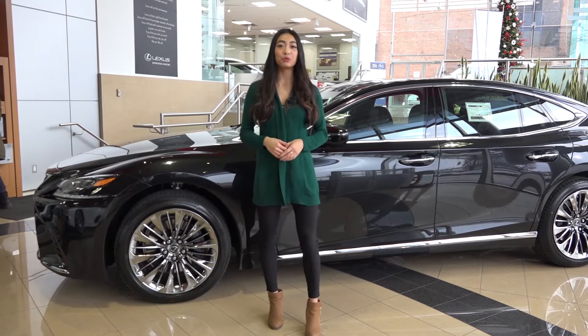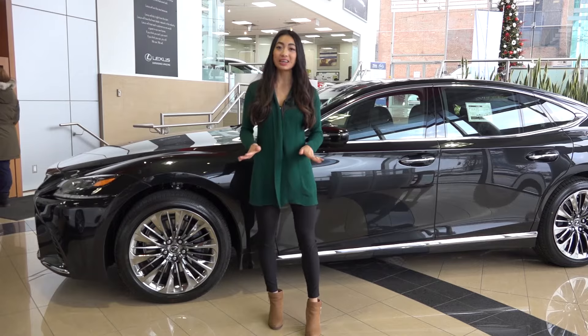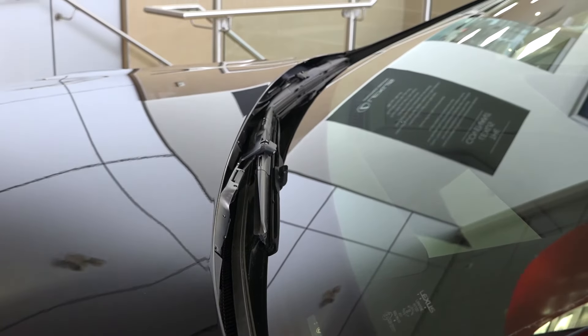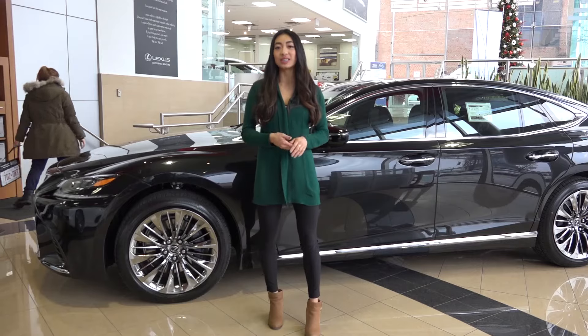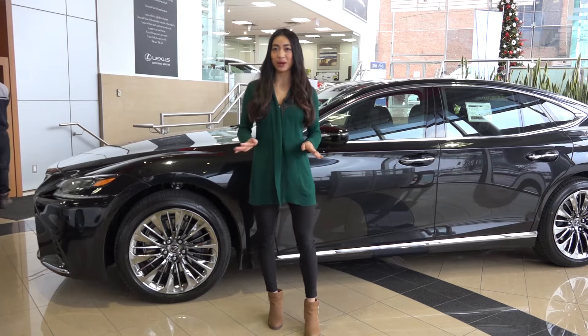Now that it's wintertime, we know that many of you prefer to raise your windshield wiper blades when the snow falls so that they don't get stuck or frozen. However, on some Lexus models, those windshield wiper blades actually tuck into the hood, so there are a few extra steps you need to take in order to raise them. It's really easy — we'll show you how.